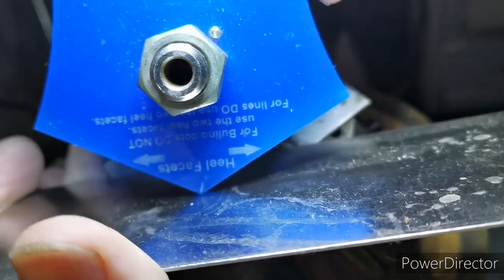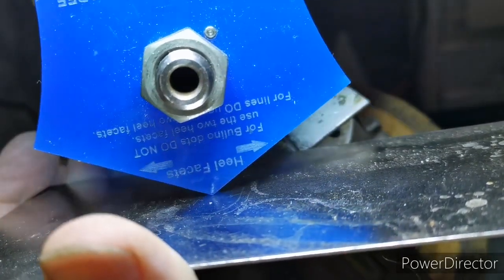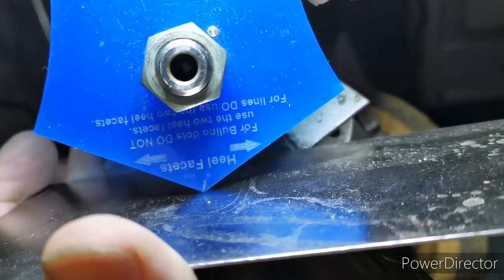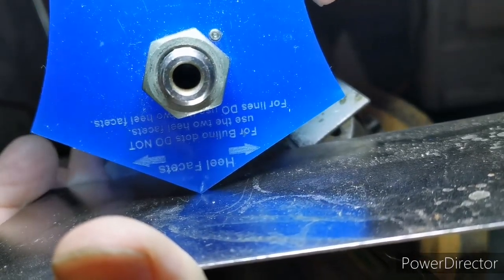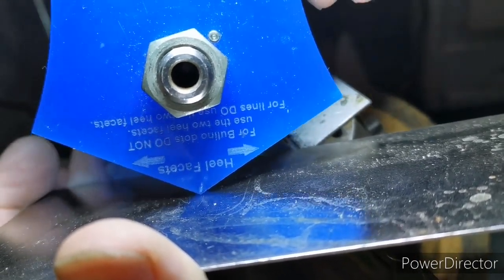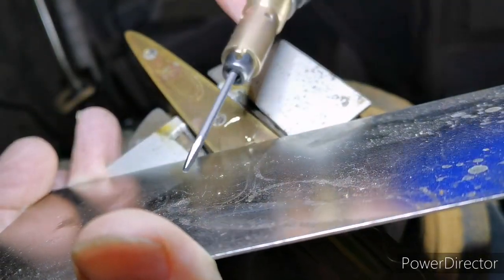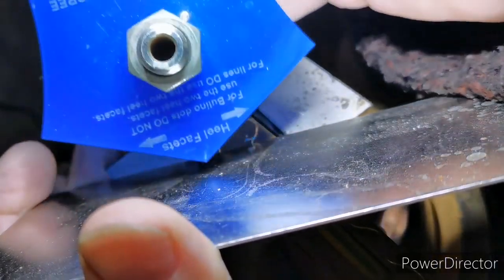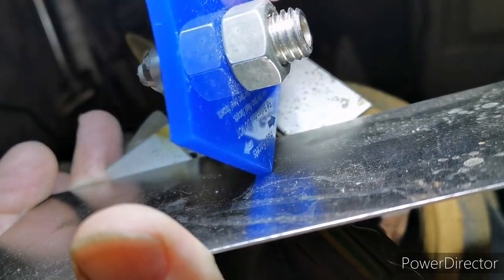What you've got to do as you're turning is constantly be lifting the graver back up. If you want a really nice crisp neat line, that adjustment is what you need to make. Using a microscope gives you a real advantage, but an Optivisor works too. Keep this in mind as you're turning corners.